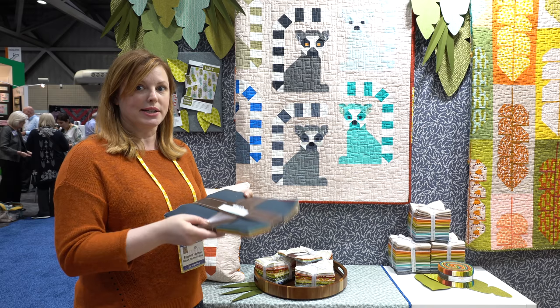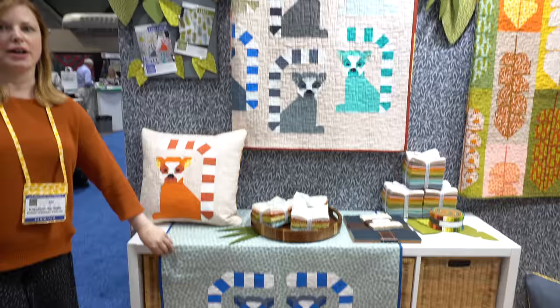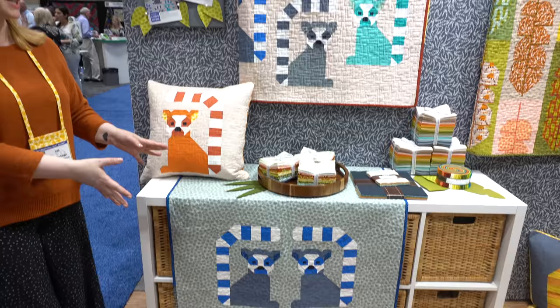It has 20 Kona solids and 20 Essex linens, so it's a lot of different fabrics to make the lemurs. Then I used a charm pack of Adventure to make their ears. Down here is another version of the lemur quilt with just two of them, so even if you don't feel quite up to piecing 20 of them you can definitely just do the two together. That's Lana Lemur — that's one of the new patterns.